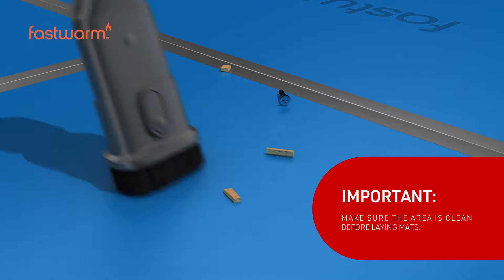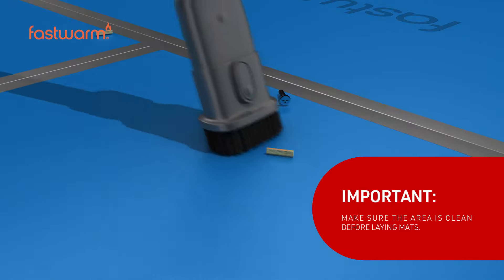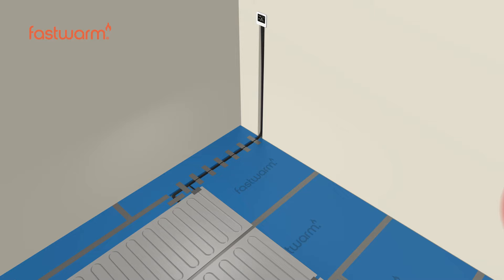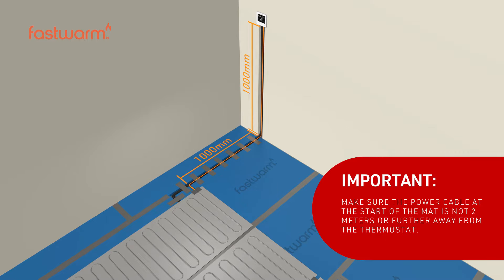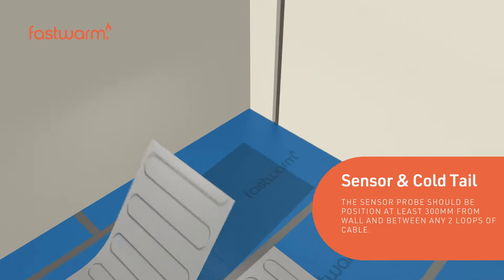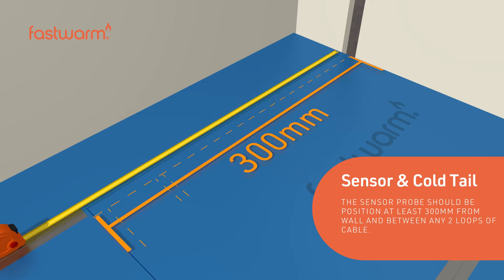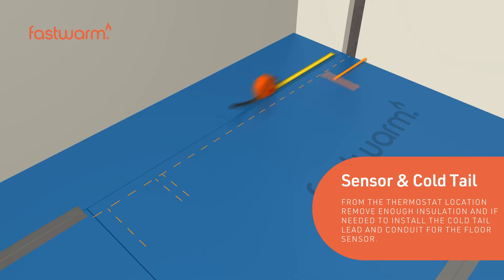Make sure the area is clean before laying the underfloor heating mats. Make sure the power cable at the start of the mat is no greater than 2 meters from the thermostat. The sensor probe should be positioned at least 300 millimeters from the wall and should sit between any two loops of cable.